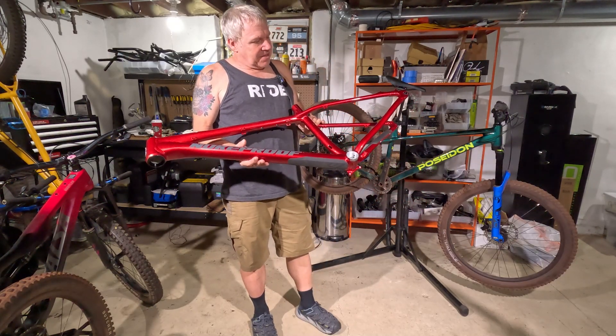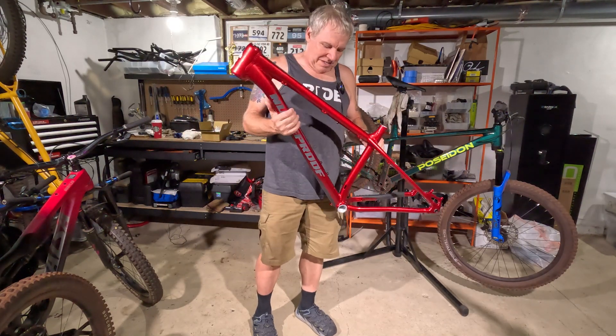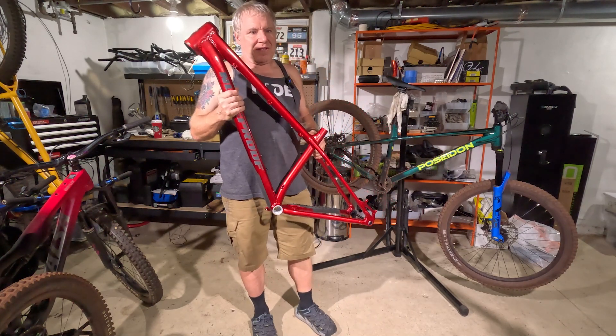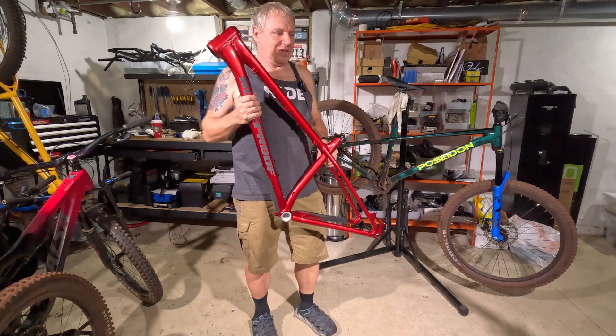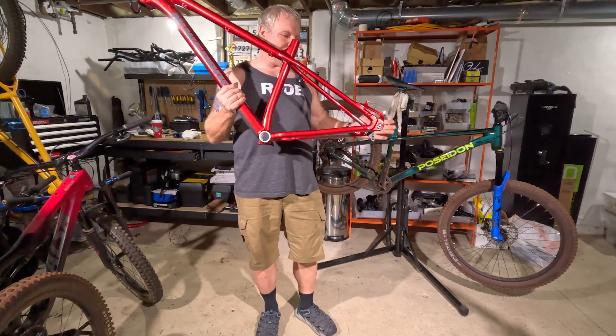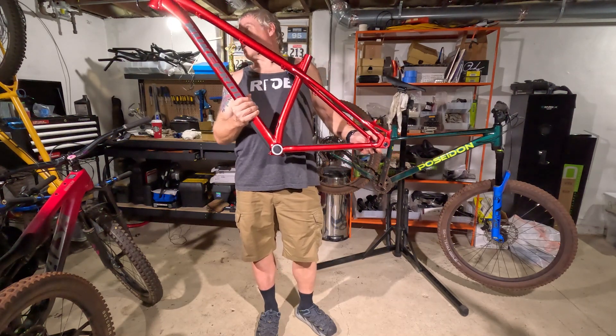I'm really hoping to take this once it gets built up out to Monarch, hit some of those trails, hit the jumps, hit the drops, stuff like that. Believe it or not, you can get pretty gnarly on a hardtail — you don't have to have full suspension.